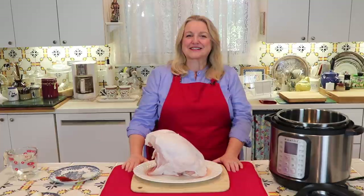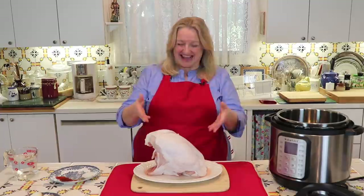Hi, sweet friends. I'm Mary and welcome to Mary's Nest, where I teach traditional cooking skills for making nutrient-dense foods like bone broth, sourdough, ferments, and more. If you enjoy learning about those things, consider subscribing to my channel and don't forget to click on the little notification bell below — that'll let you know every time I upload a new video.